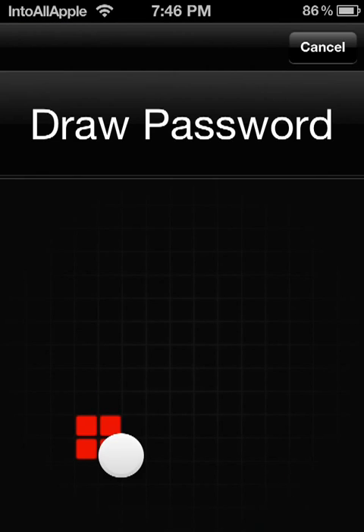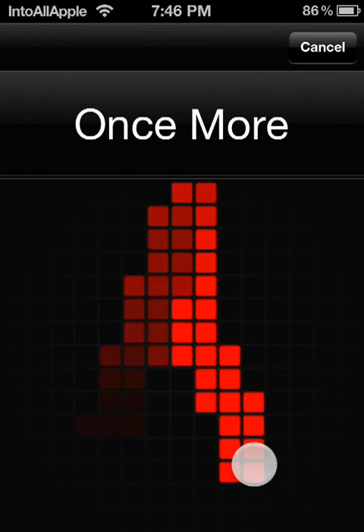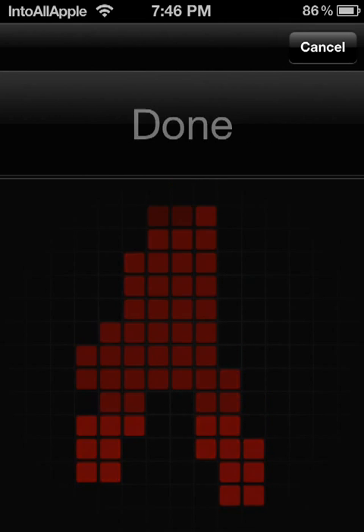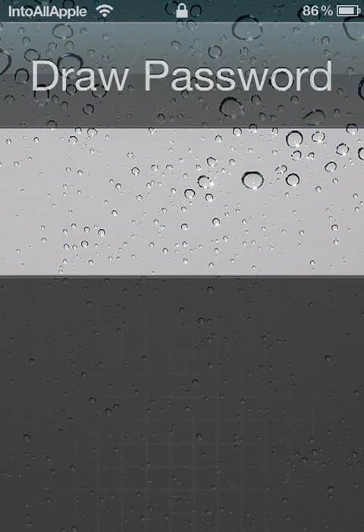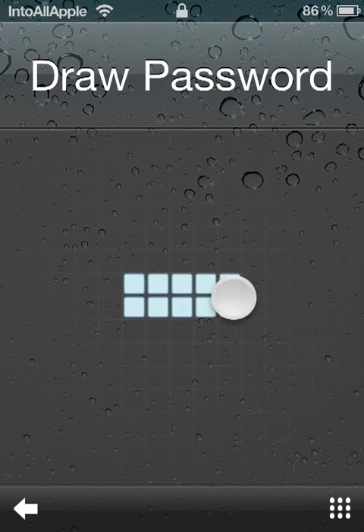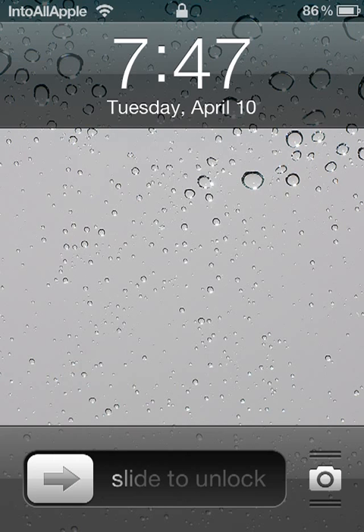It requires you to draw your password three times in order to read it correctly. Let me go ahead and show you an example of how you use Stride — you draw your password and it unlocks your device just like that.